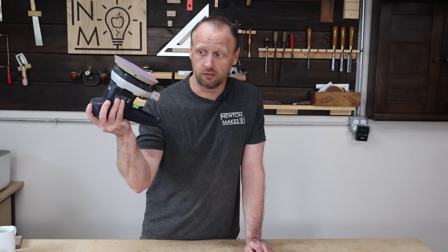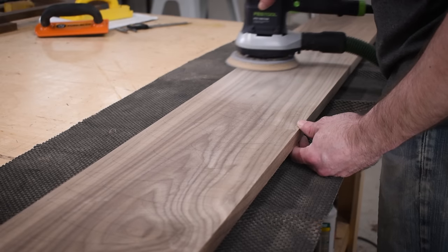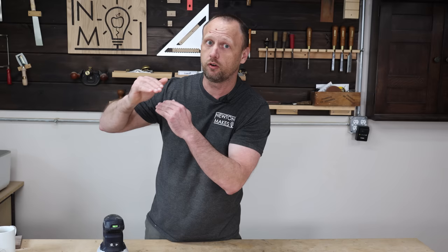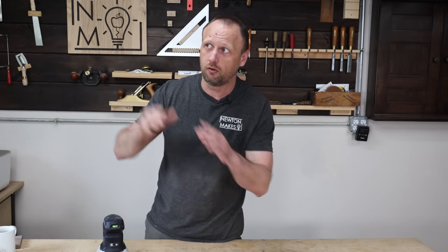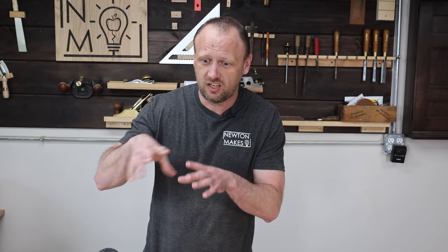Bonus tip: invest in a good sander. It doesn't have to be an expensive Festool sander, just get a good one — it's not a tool you want to cheap out on. Every project you do, you're going to have to sand it. If you sand with a crappy sander, you're going to hate sanding. It'll be shaking like crazy, chattering your teeth out. Get a good sander.